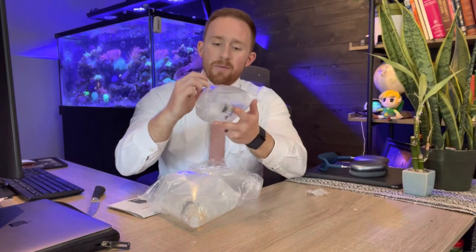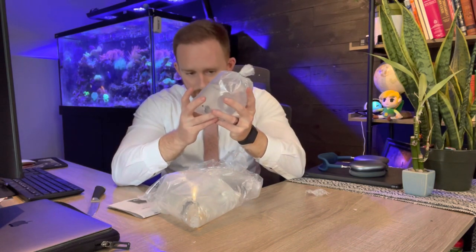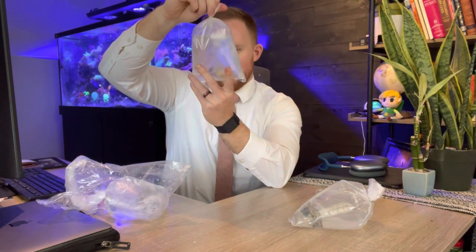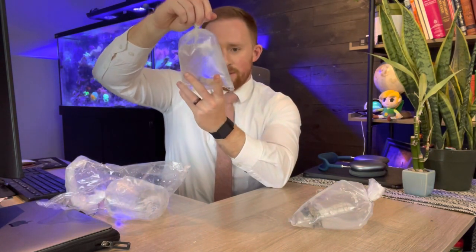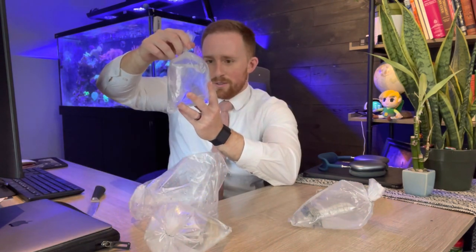All right, let's see here. We've got three corals. It doesn't look like they sent me any free stuff — thanks guys. So we've got the frog spawn here. It looks healthy, that's great. We'll put that in the living room tank, which means these guys are the torch corals. Let's take a look — single polyps they're supposed to be. That looks good. We've got this one too — looks pretty good. I think we're good either way. We could put either of these in the living room tank, so let's go ahead and do that.